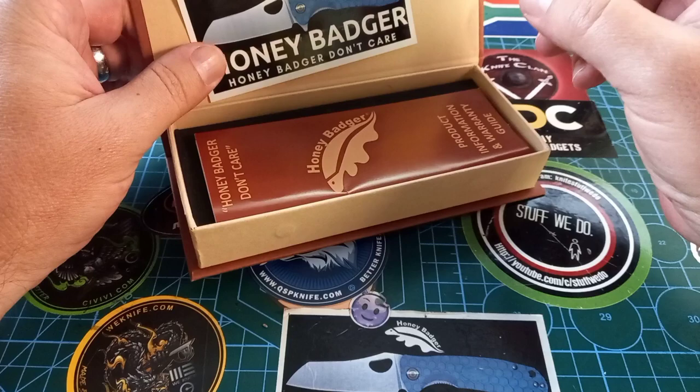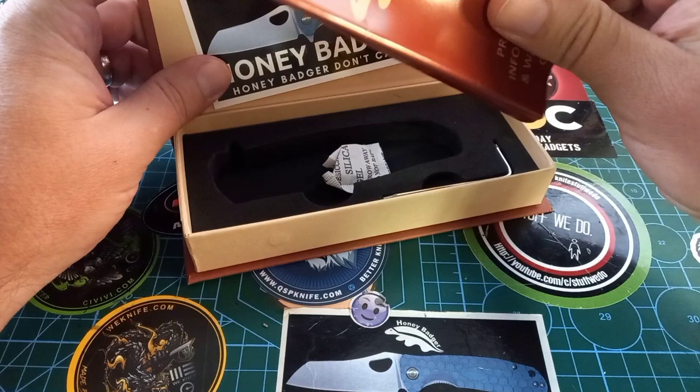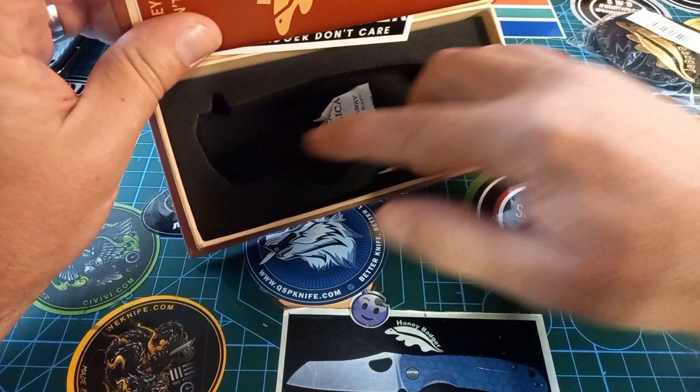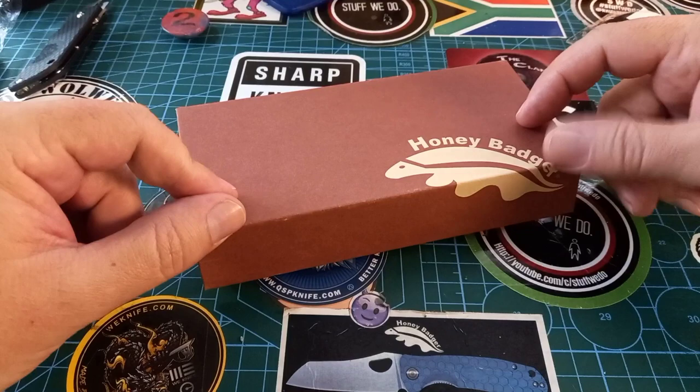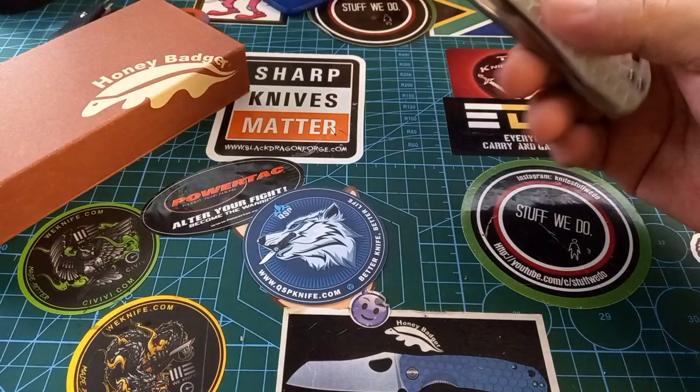In the packaging we get our normal Honey Badger sticker, a pamphlet with all the other Honey Badger knives and shapes, a beautiful cutout in which the knife lies, some silica, a little tool — these tools are extremely useful — and a nice magnetically closing box. The knife isn't in there right now because I already took it out; I just put it back to show you what it looks like new.